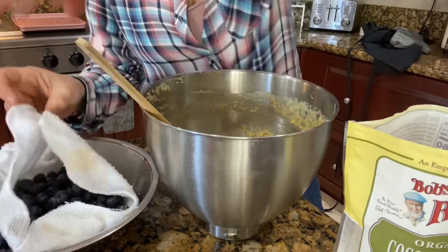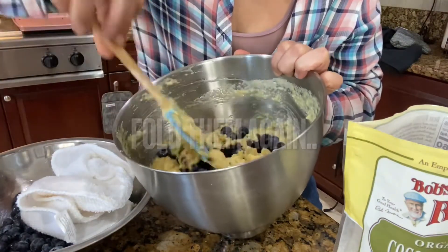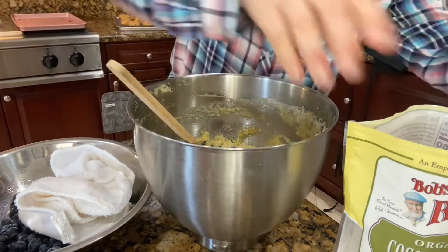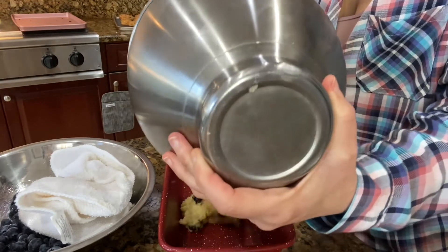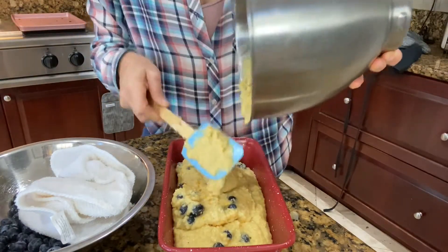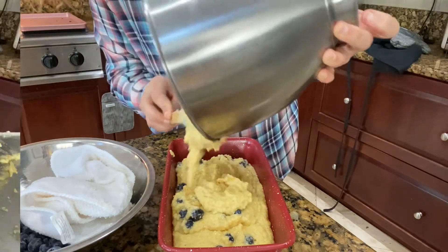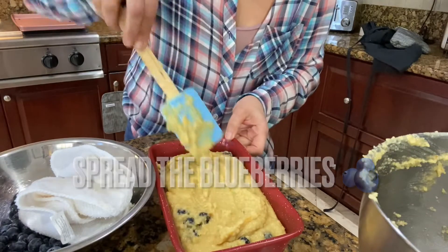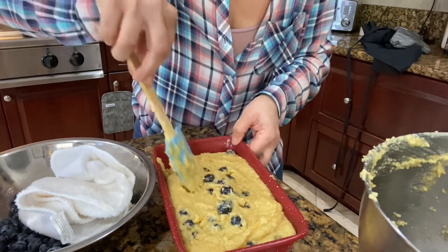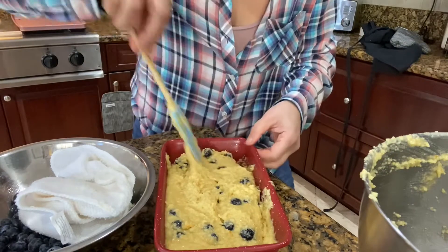Now we take our blueberries — washed and dry — and fold them in carefully. We're ready to put it in the pan. The consistency might look a little weird, but once you eat it you'll understand. Spread the batter and also spread the blueberries — don't let them all be in one place, because they release so much water it'll be very moist on one side. Don't be afraid to mix it a little and make sure the blueberries are distributed everywhere.